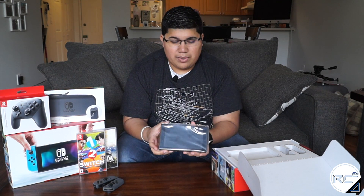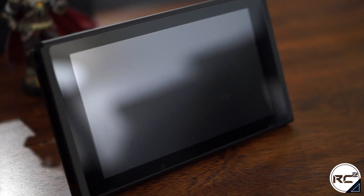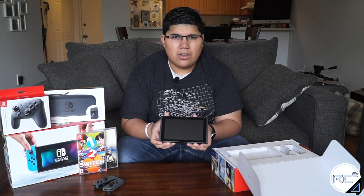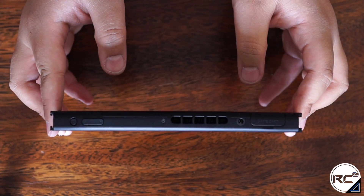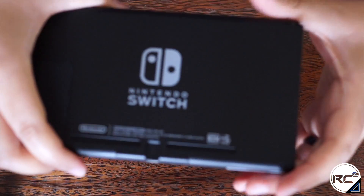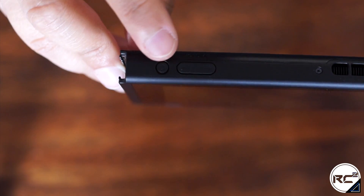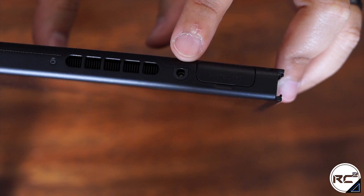This is the Nintendo Switch itself — the whole console in this nice slim package. This definitely feels premium; it does not feel plastic-y or cheap at all. The screen feels really nice. The Switch has a little bit of heft to it, but it doesn't feel heavy — the heft makes it feel premium, like an iPad. The design is very nice, everything in a matte black metal finish. At the top we have a power button, volume buttons, and a vent for heat circulation. Following that, we have a headphone jack.